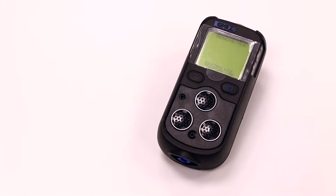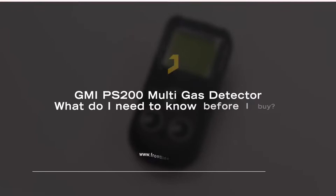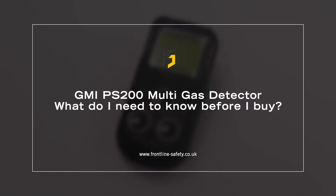The PS200 is a multi gas detector from GMI. Here are five things you need to know before you buy this gas monitor.